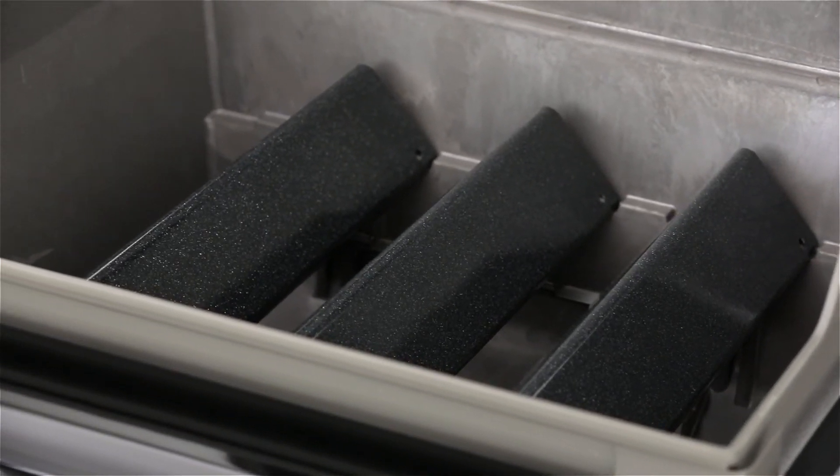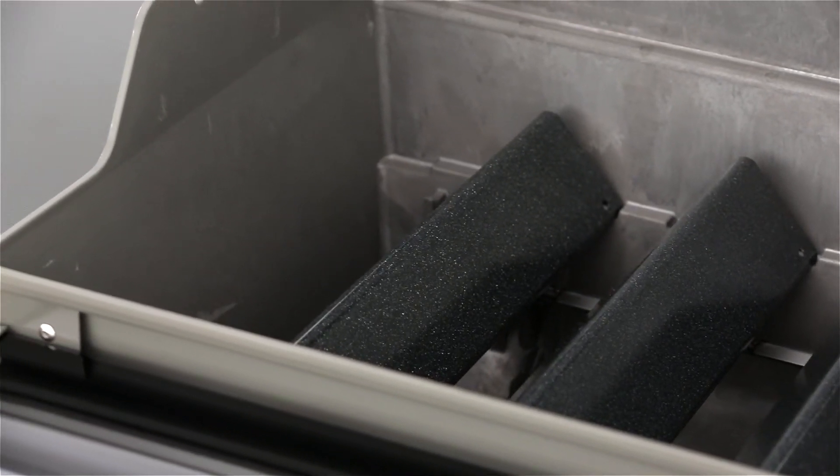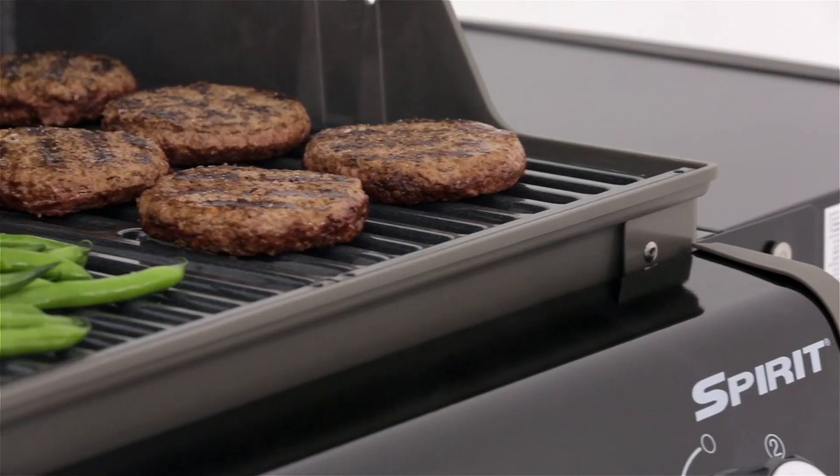Above the burners are porcelain-enamelled angled flavouriser bars that smoke and sizzle when cooking juices drip down, adding flavour to your food while channelling grease down to the drip pan. Porcelain-enamelled cooking grates heat evenly and sear foods beautifully.